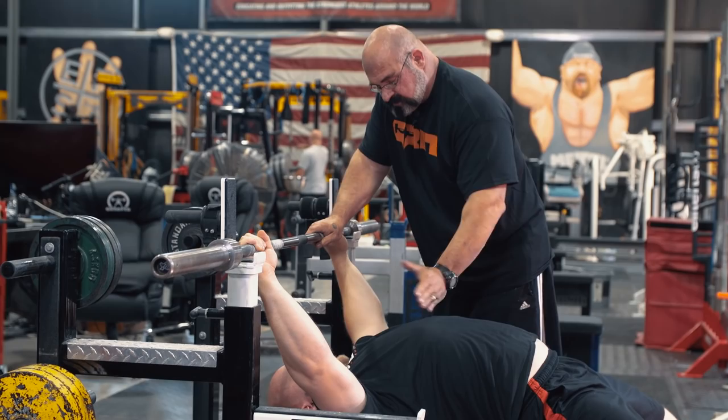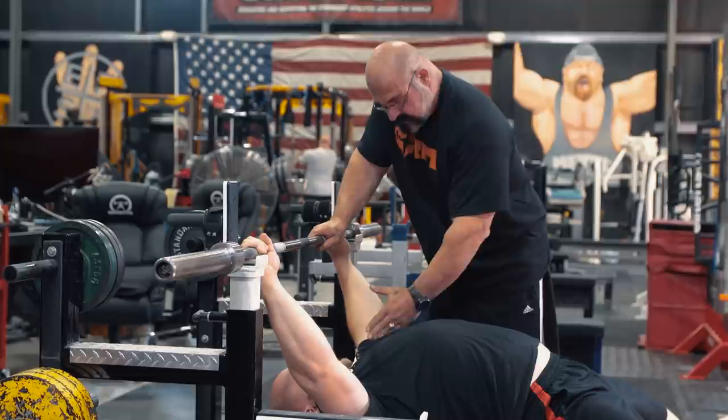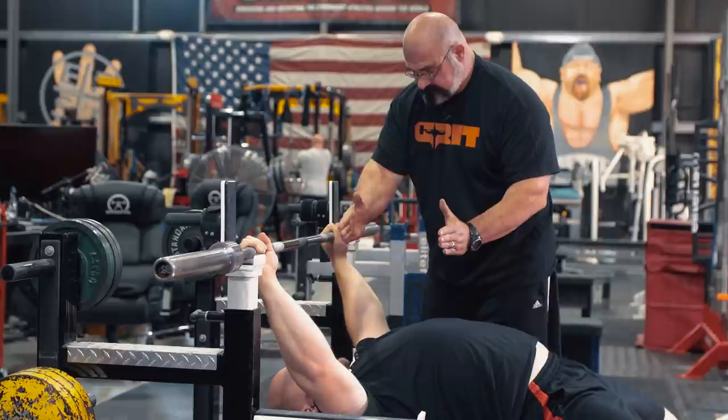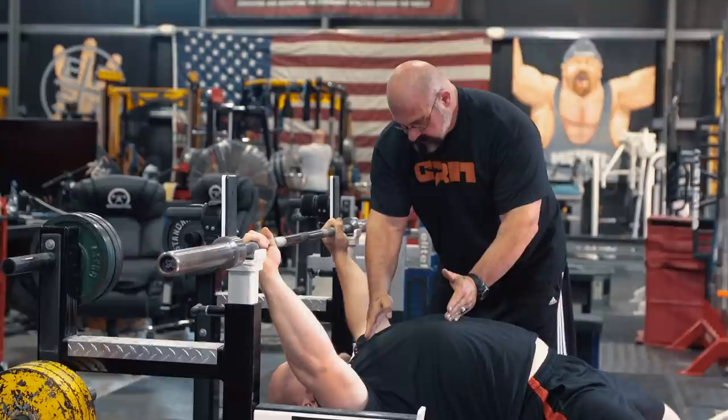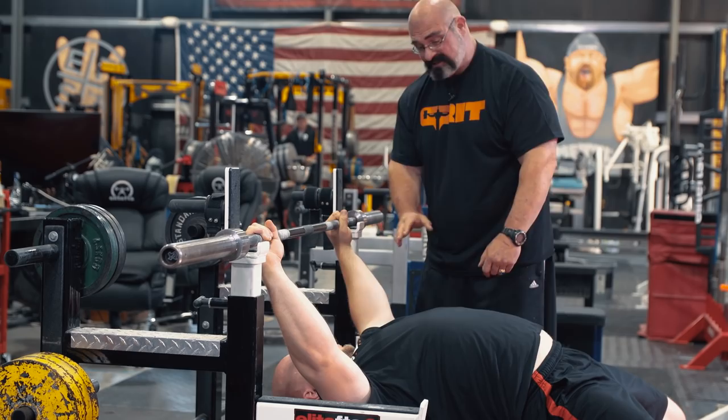The bar path should be as ramrod straight as you can make it. Now the shoulders are up here, and the touch point is down here. So there's a difference, right? So most people press up and back, right? But what if you could get enough of an arch so that your shoulders came underneath that touch point? So let's try it. Let's get the best arch you can, and we'll see if it's different.